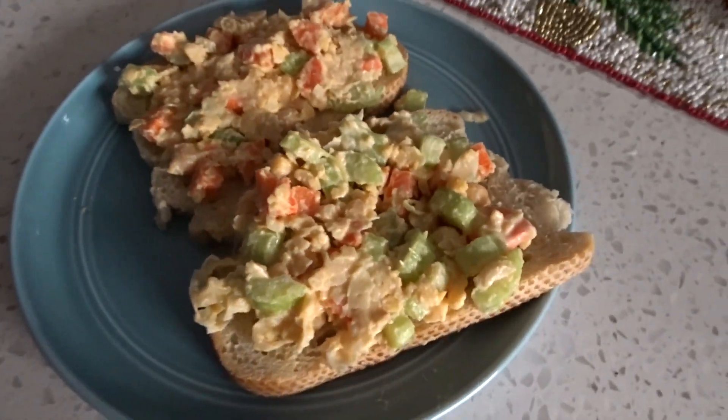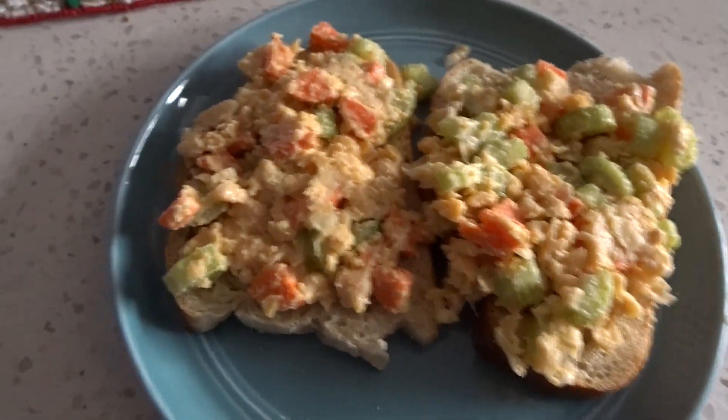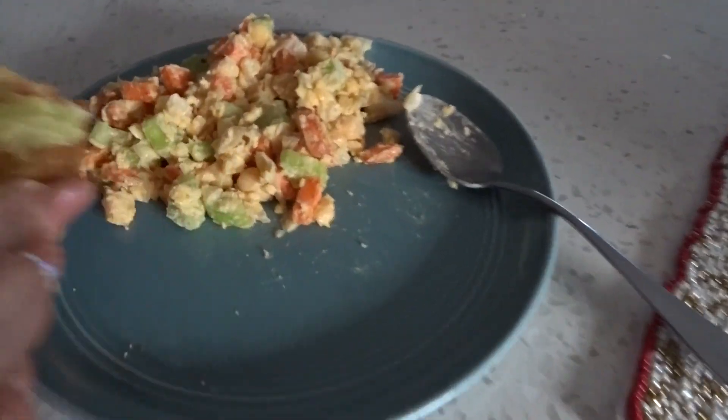Here it is, the final product! That's my mom's — she can only have one piece of bread. Wow, wow!